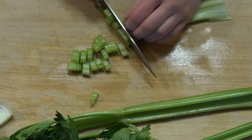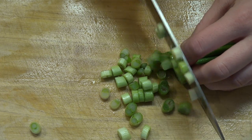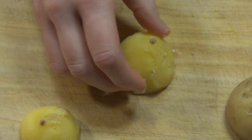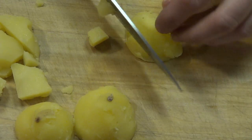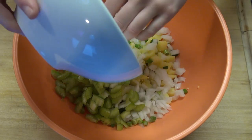Start with slicing up some celery into small pieces, then chop up a fourth of a white onion, and finally slice up some green onion. With our potatoes cool to the touch, carefully remove the skins and chop the potatoes into even smaller pieces to match our other veggies.